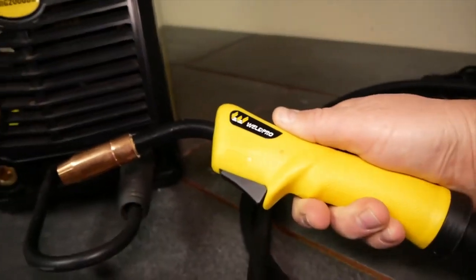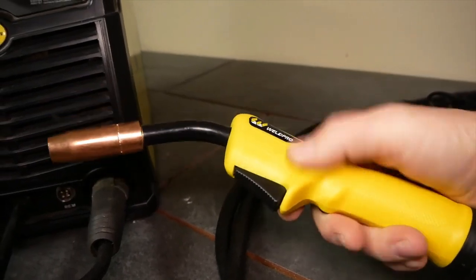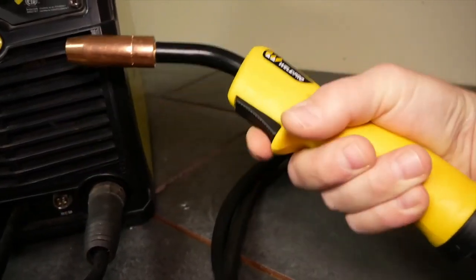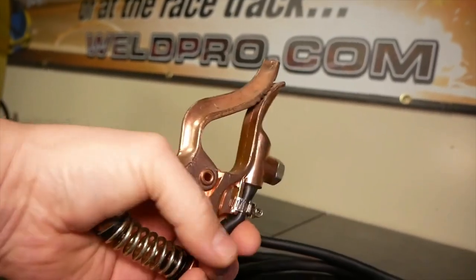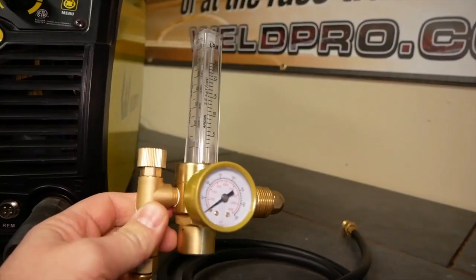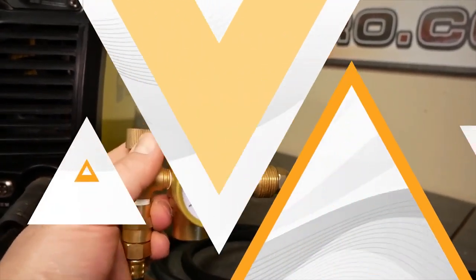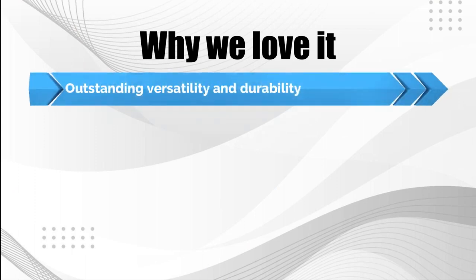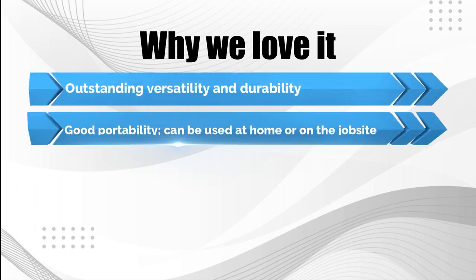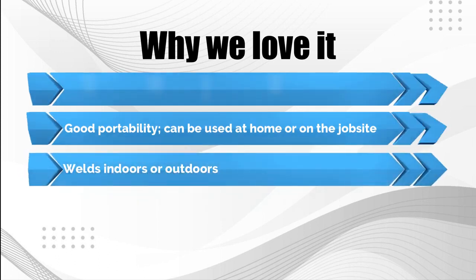In MIG mode, its maximum thickness is a quarter inch, with a variable wire feed between 78 and 550 IPM. The Weld Pro 200 is not a budget machine; however, it's competitively priced for a welder with extensive capabilities. Why we love it: outstanding versatility and durability; good portability, can be used at home or on the job site; welds indoors or outdoors.